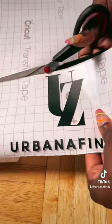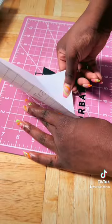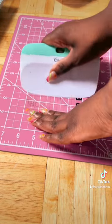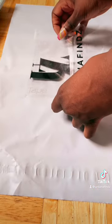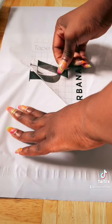After you cut out your design and weed it, you're going to use the transfer tape to transfer the design. That's why we do not mirror the image when cutting. You're going to apply pressure so the design can transfer, then you place it on your poly mailer bags for that professional look.